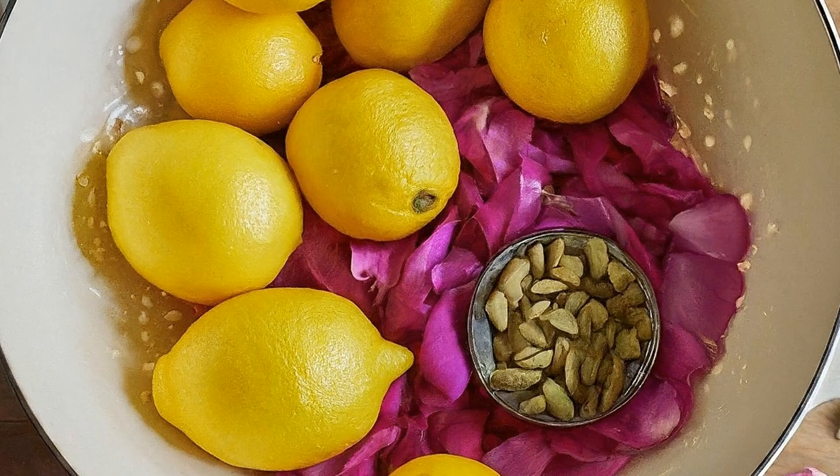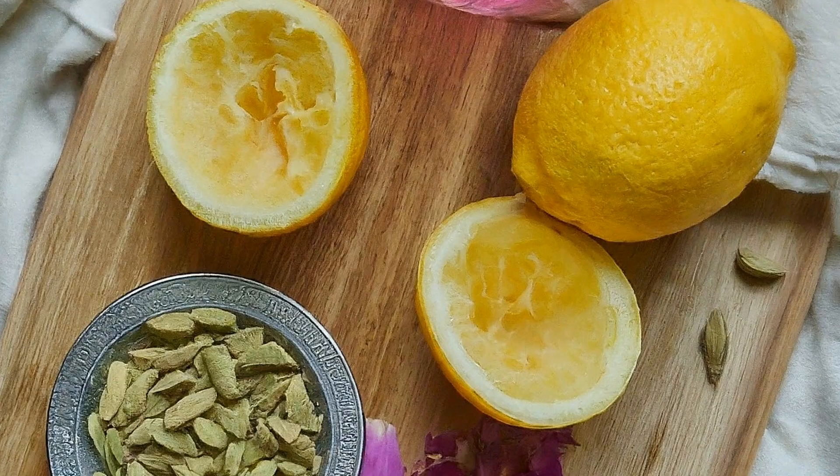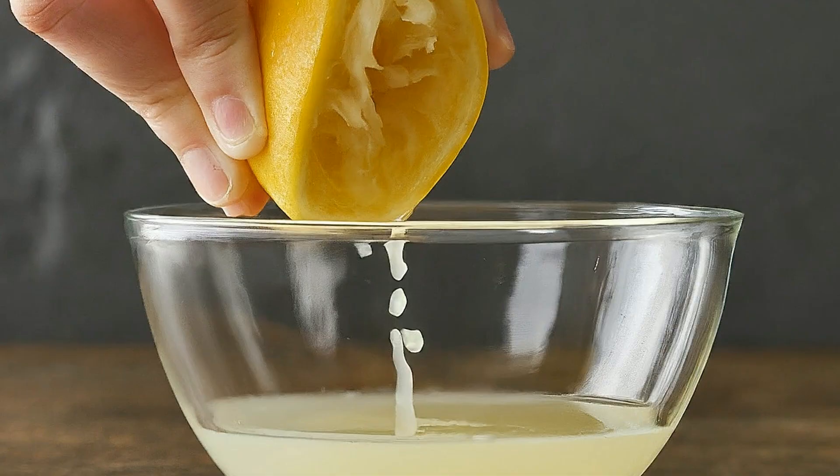To prep, simply wash your lemons and roll them on a hard surface to release all those juicy goodnesses. We'll also crack open those cardamom pods to expose those lovely black seeds inside.